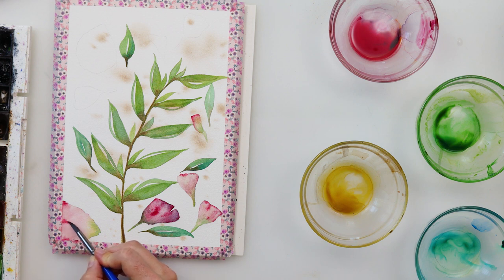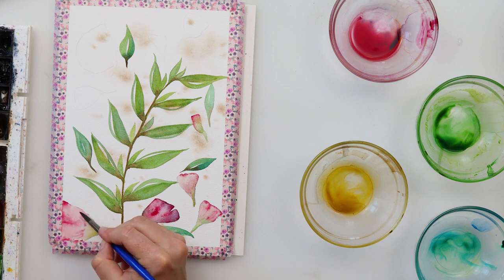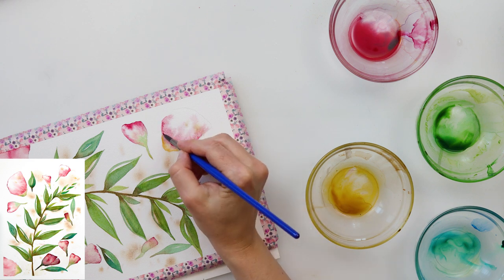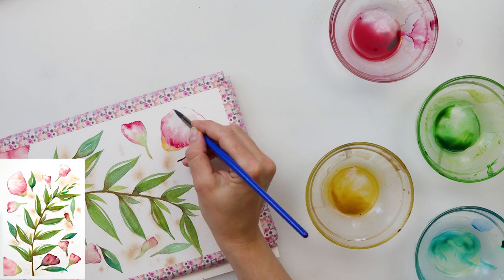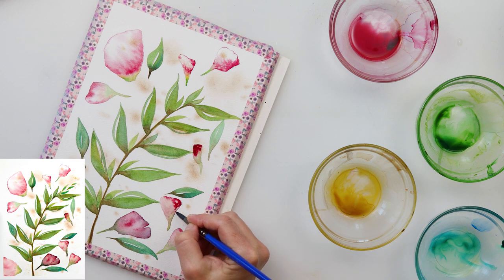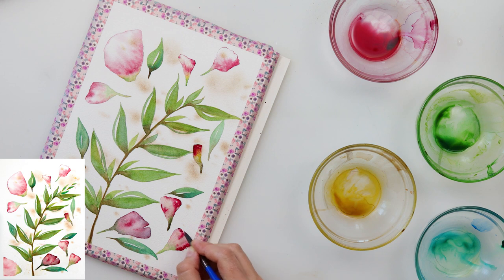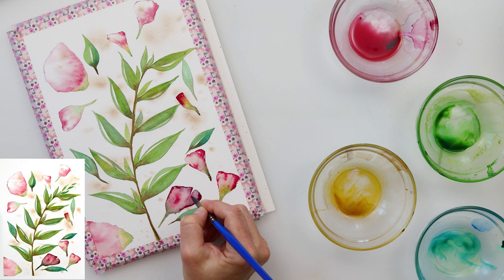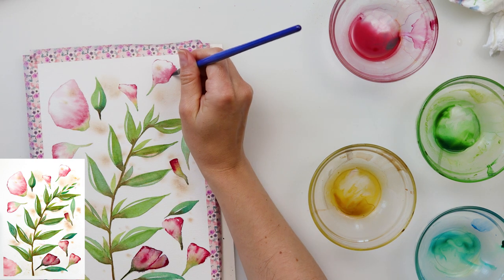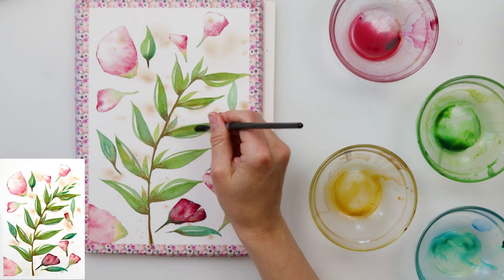I'm adding more details to the slightly larger petals — nearest to where the green is I'm adding more pigment, and also on the top of the petal. For the second larger petal I'm doing it the same way, but this time I've left just a little bit of white because I think those petals are near the light source, so they have a little more light reflection. I really don't like how that purple petal turned out, so just skip that and use the pink.